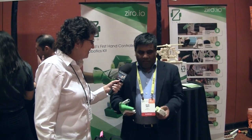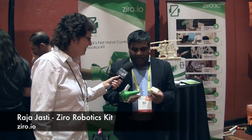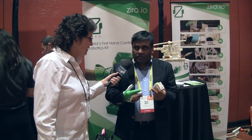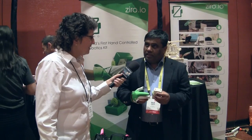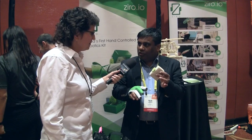Thank you, Alison, and thanks for the opportunity. So what we have here is a product called Zyro. It's an educational robotics kit for kids. The purpose is to make robotics simple and fun, and at the same time make sure that they can build whatever they want with it. It's a kit that comes with a smart glove and these wireless motors.